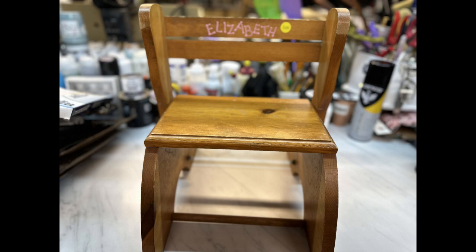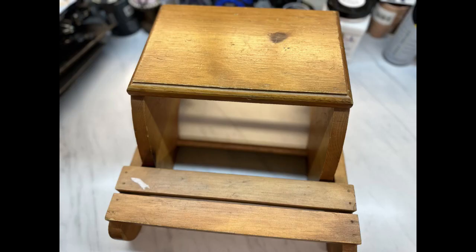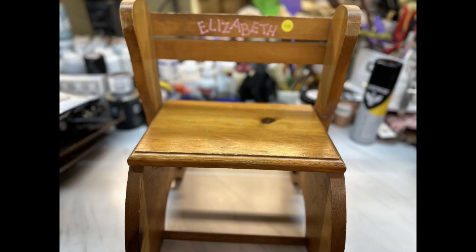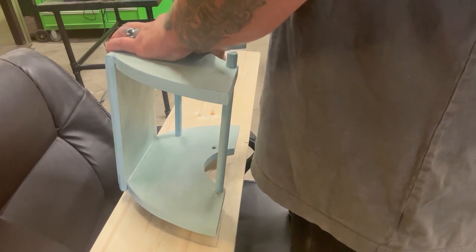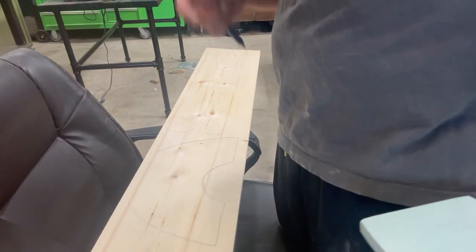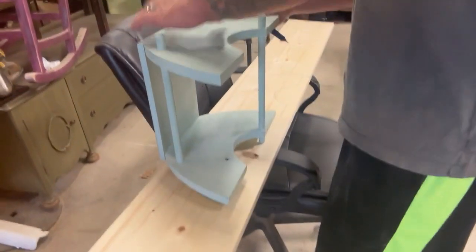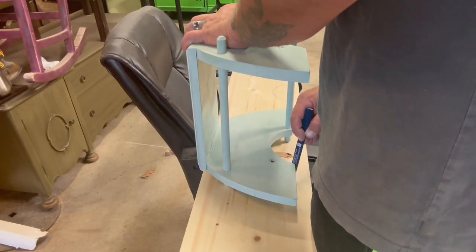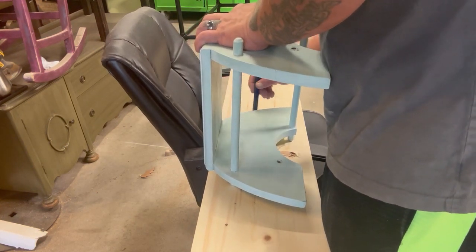I don't know if you remember where I flipped this little stool that turns into a chair — or chair that turns into a stool — but my stepmom picked this up for $3 at a thrift store or garage sale. I made this over the summer. Then one of my viewers requested me to make her two of these, and this is what it looked like after I got done. I explained to her that I'm not a furniture builder, but we figured it out. We made a pattern off of the original little chair, and here's my husband showing you how he did this.